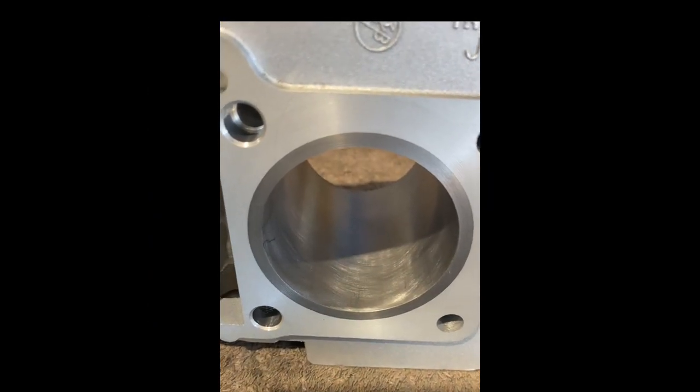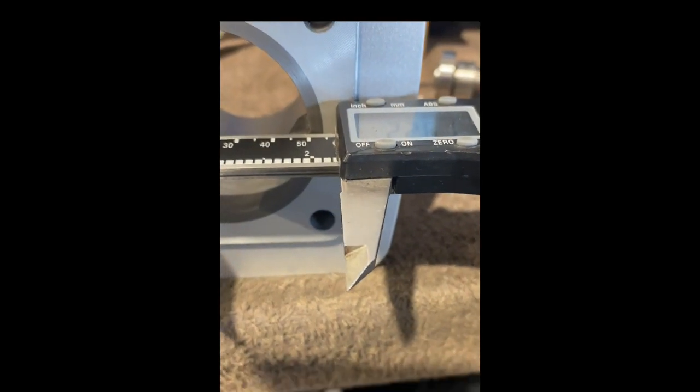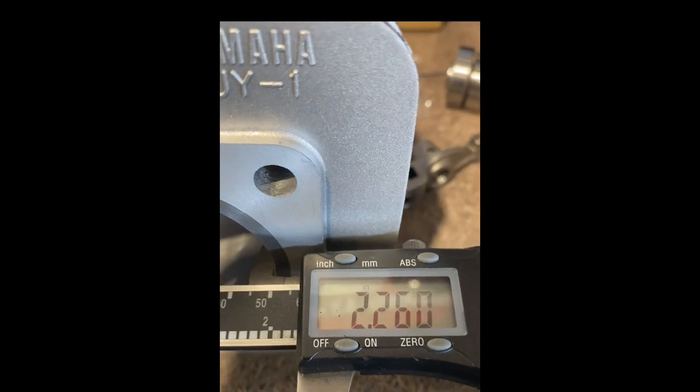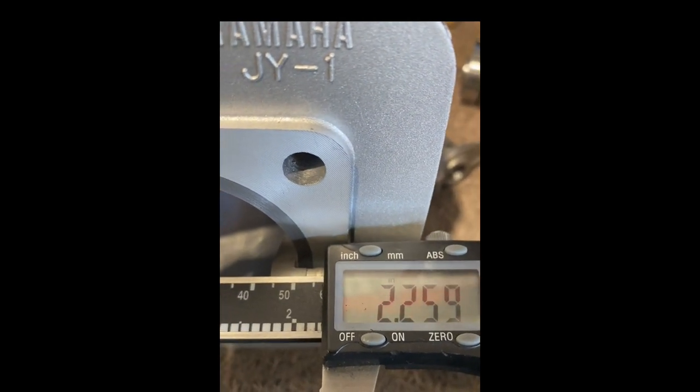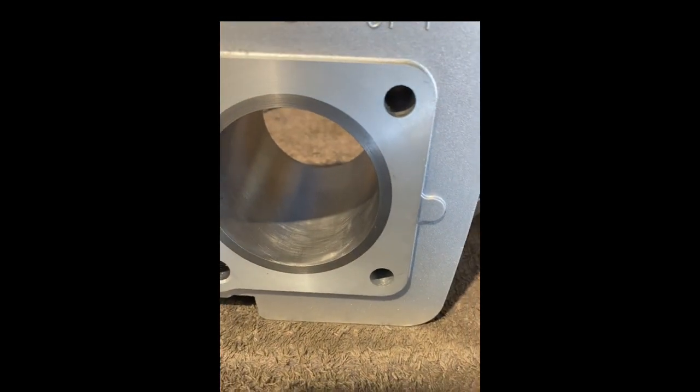We'll quickly measure the bore and we can work out our ring end gap. Obviously this has had a hone, so we've probably just cleared a little bit of excess out. We're at 2.261 — 2.260 even. So we're going 4 thousandths per inch of bore. We'll work that out and then suit our ring end gap to that.